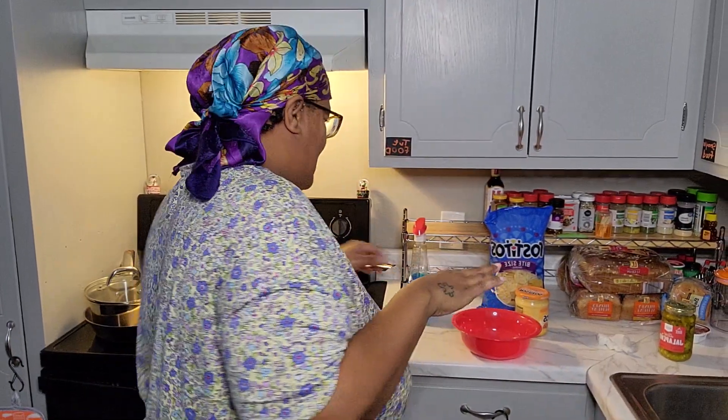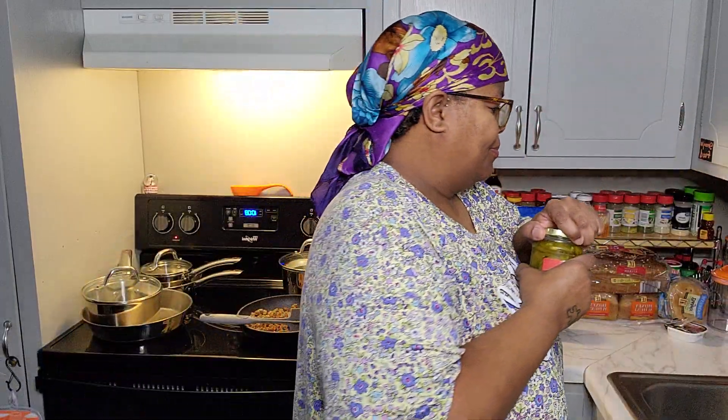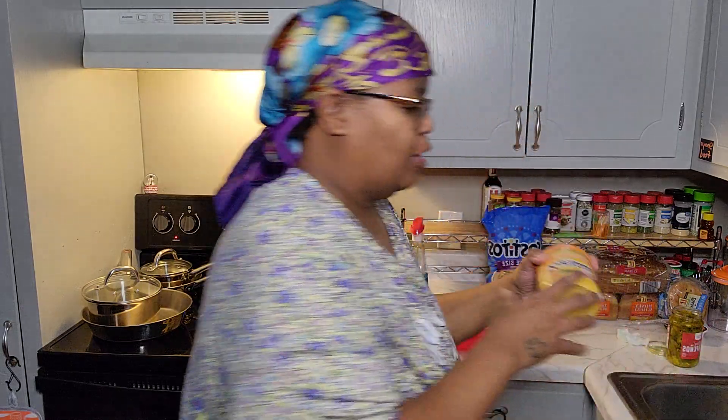Okay so the meat is done! Now you're gonna get your cheese. I forgot to tell y'all - always have your jalapenos on deck if you like jalapenos. Have them ready so when your stuff gets done you can add them right away.